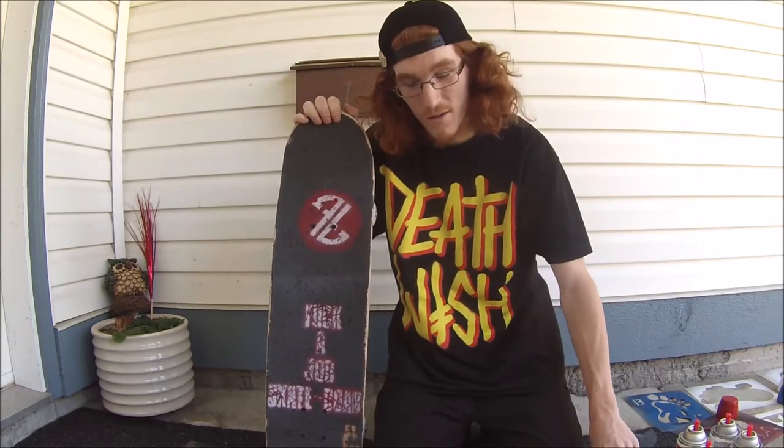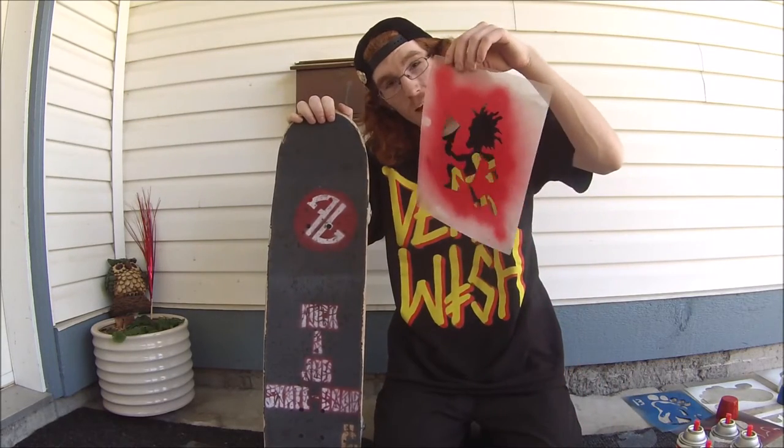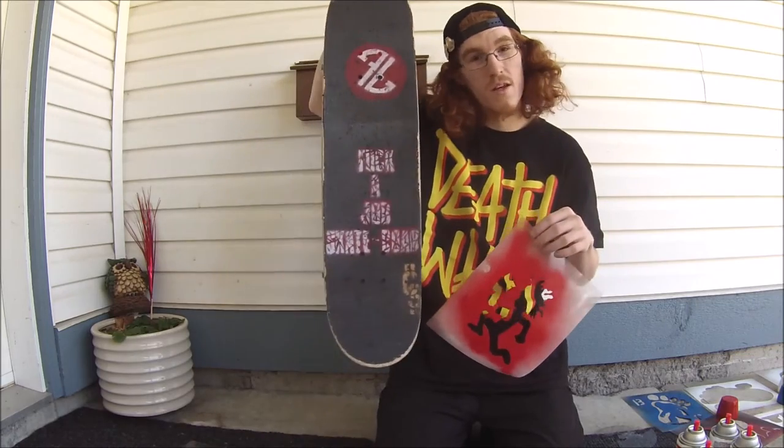Hey there YouTubers, welcome back. So I figured today I'm gonna add my Hatchet Man stencil to my skateboard.